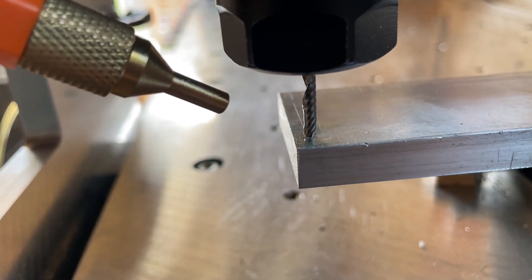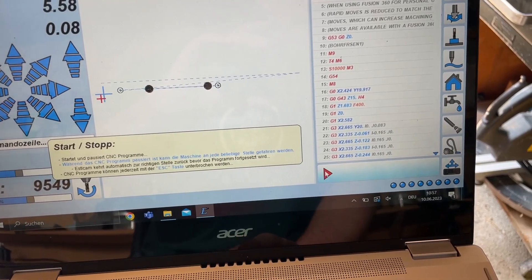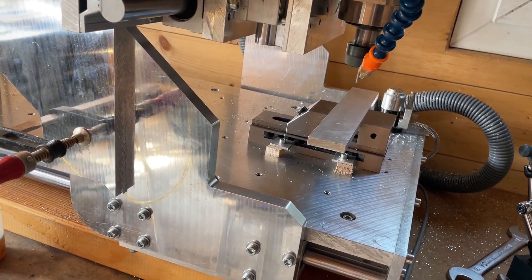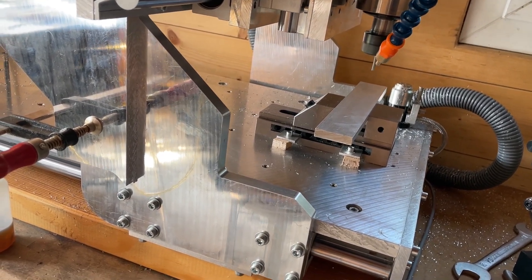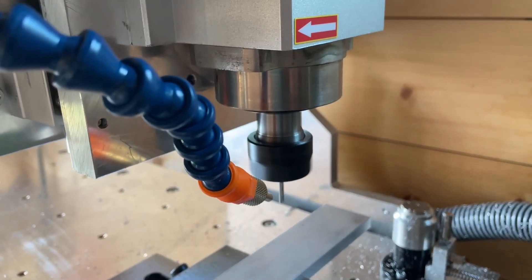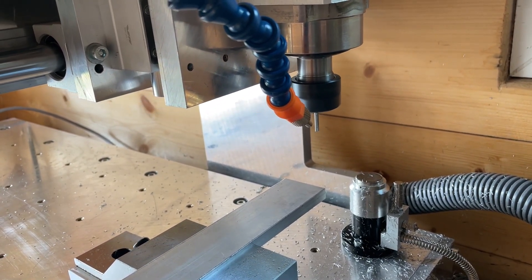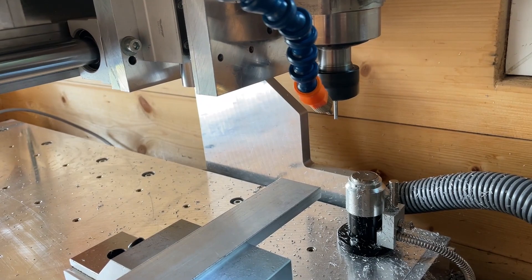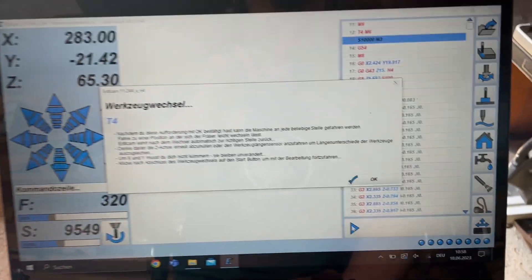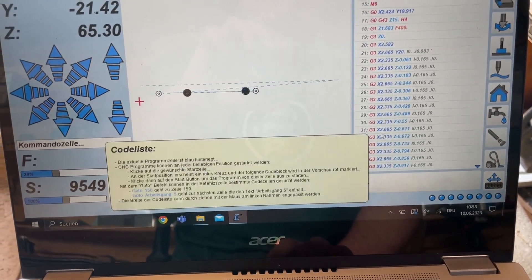After that I turn on the spindle manually because I have not connected the spindle to the controller yet, and then I start the program. It goes up to the position for the tool length sensor. Because I have only one tool here it wouldn't be needed, but that's just what the machine does. Since I have a tool length sensor, changing those settings every time isn't really worth my time, so I just confirm the tool change and start the program.